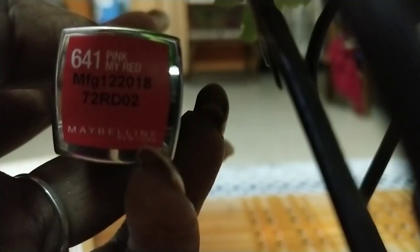Now I have two options for lipstick — one nude color and one bright pink color. I want to use a bright pink for this guest look. I'm going to use shade 641, which is a pink and red shade from the Maybelline collection. It's super long-lasting with a light, creamy, velvety matte finish — it's not dry or chappy.